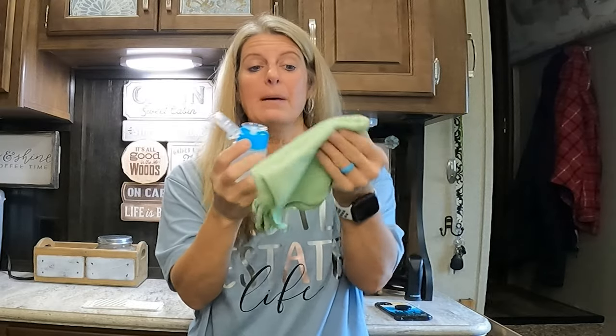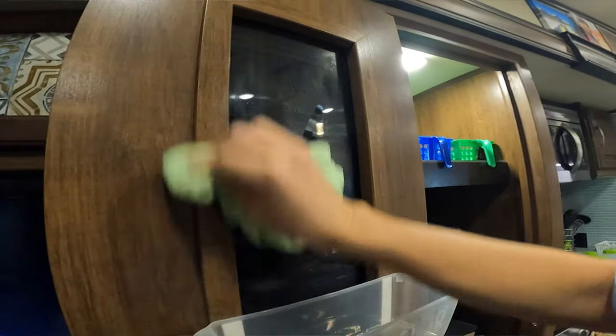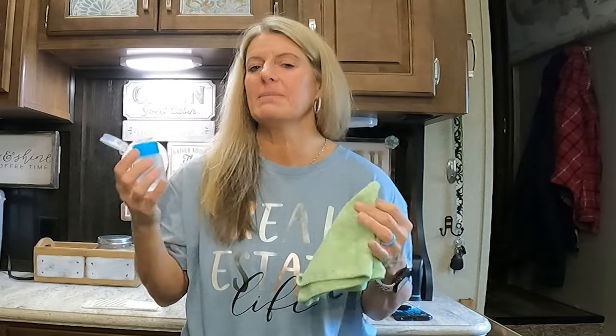My next tip is you want some rubbing alcohol and a lint-free rag. I just got this at the Dollar Tree — you can just pump it onto the rag and then wipe the surface where you're going to put the command strip. Make sure it's free of any kind of dirt or anything that might cause the command strip not to stick.